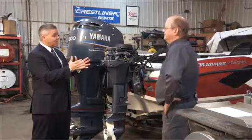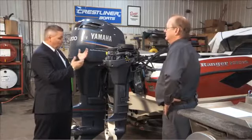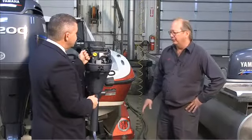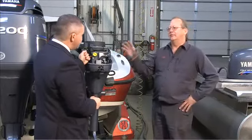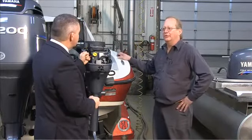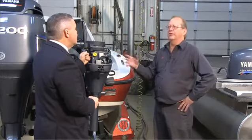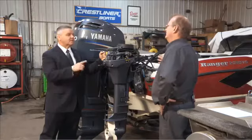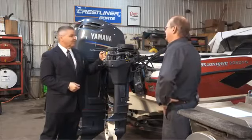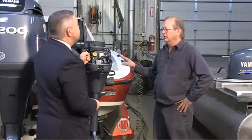Jeff, we hear you're the expert and we want to talk about winterizing our outboard engines. What is the very first thing we need to do? You should do the fuel system first — add fuel stabilizer to your gas tank, ideally on the last trip out. You need to run it long enough to get it through the whole motor. AMSOIL has a great product for that. Then fill your gas tank to keep moisture out over the winter.